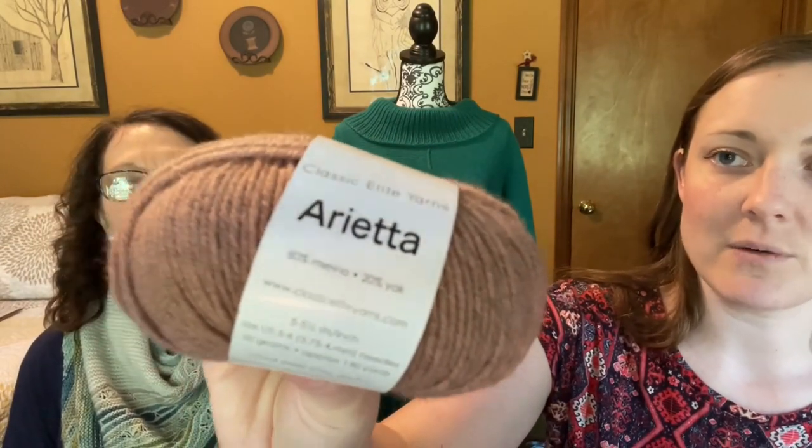I also got this yarn on clearance at 50% off — I think I'm going to make the Rosa cardigan with it. It's got little eyelet V's and cute buttons — a dressy little cardigan. It's Arrieta yarn, color number 4925, a dusty pink or mauve. I bought five skeins — all they had — and they were all the same dye lot. It'll make a cute little short cardigan.